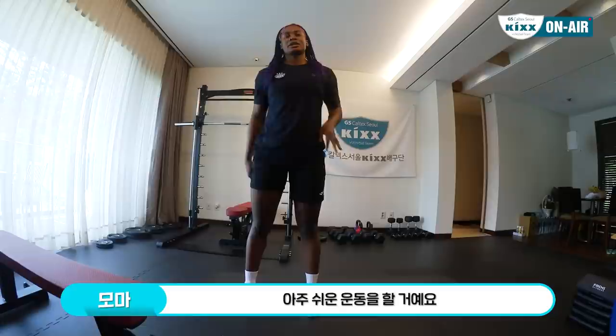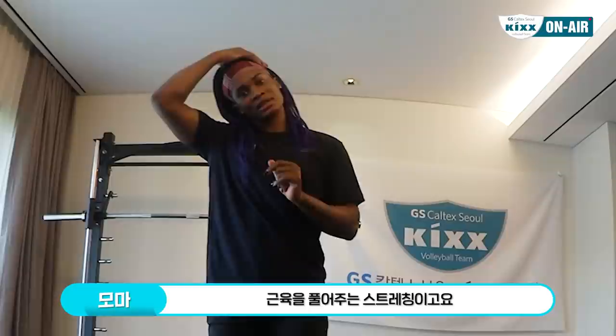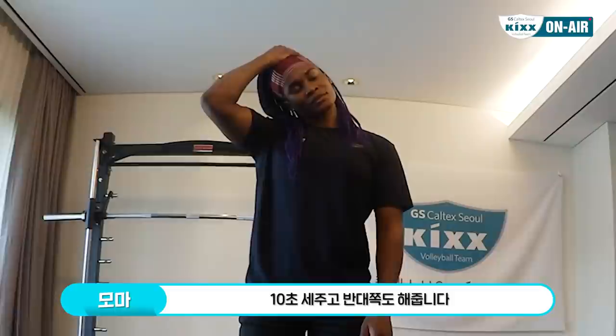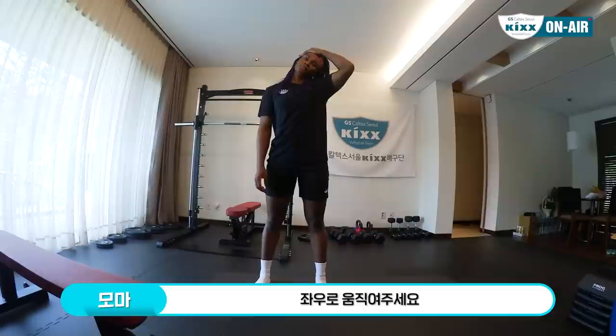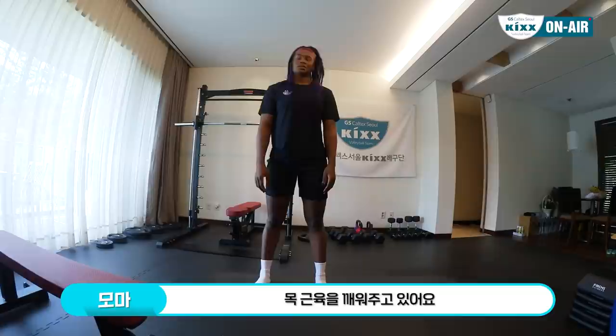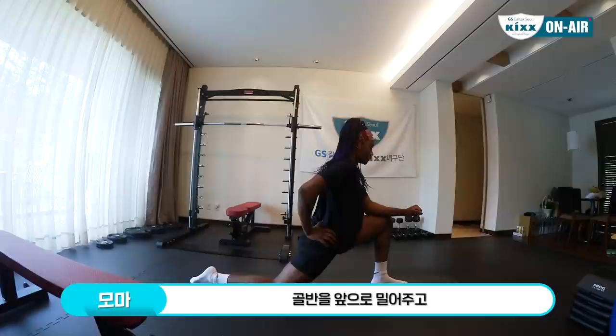Hi, today is my recovery day so we will be doing some very easy exercises for the body. We will finish with some stretching. Let's start with head and neck active stretching — just don't pull it too much, count until 10 and then switch. Then we go side to side just to wake up the neck again. We're gonna go with the shoulders, just push here in front and try to stretch this part.